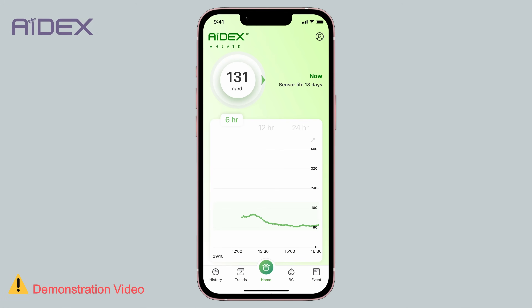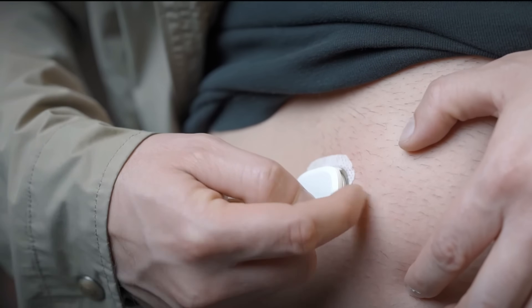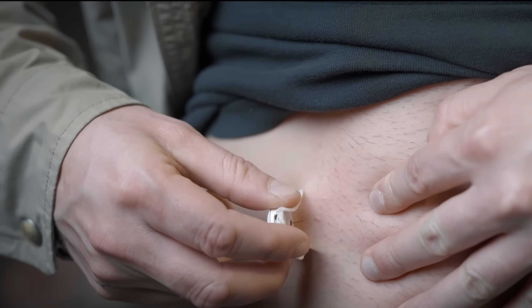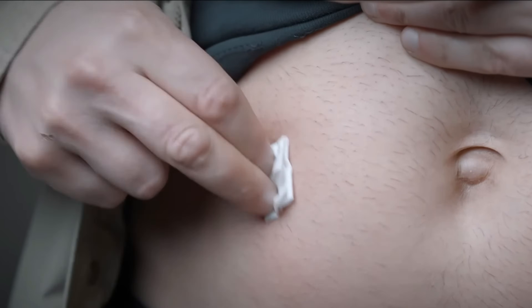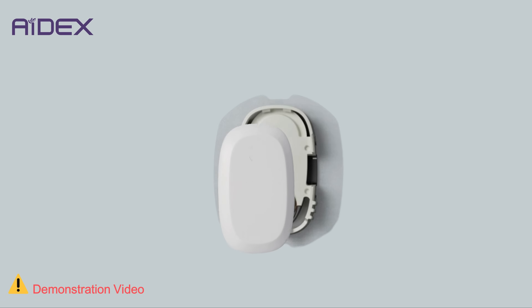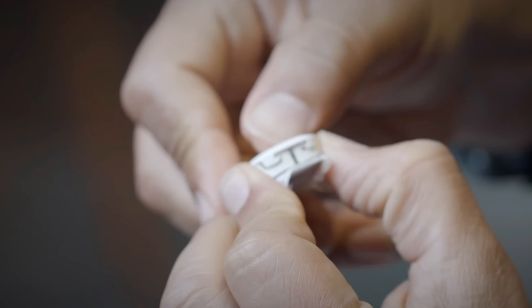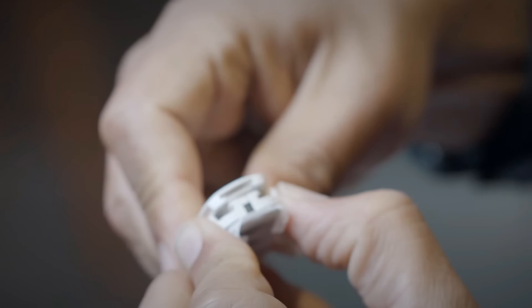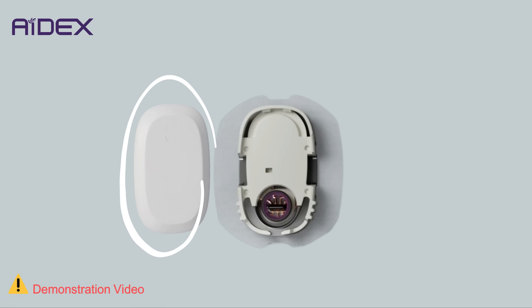After the sensor reaches the end of its useful life, you will need to replace it. To do so, lift the sensor gently from one side, then remove it completely. Clean the area where the sensor was attached. To detach the transmitter from the sensor, press the sensor from the sides as shown in the video, then lift the transmitter up. Ensure that you keep the same transmitter for use with a new sensor.